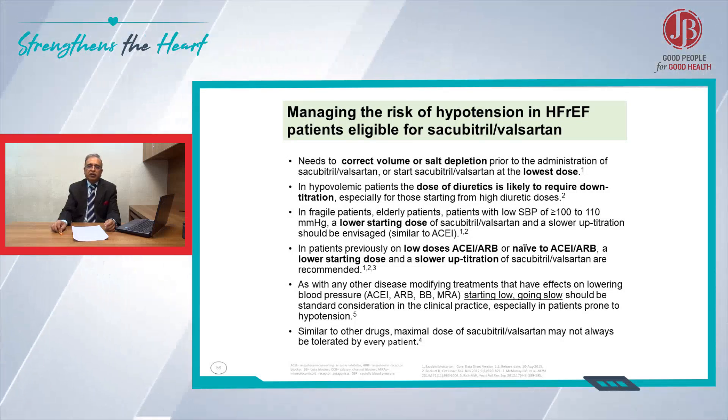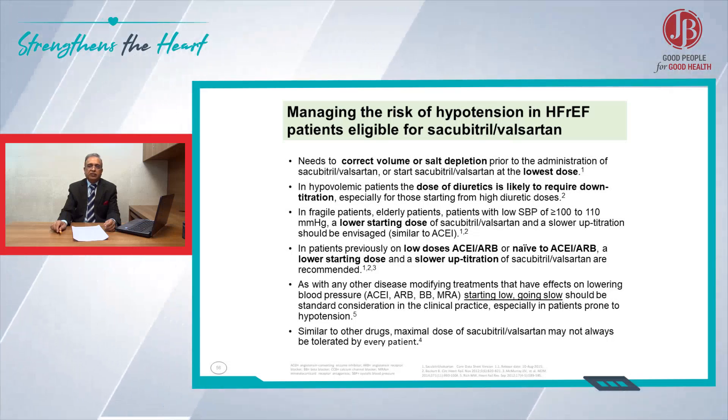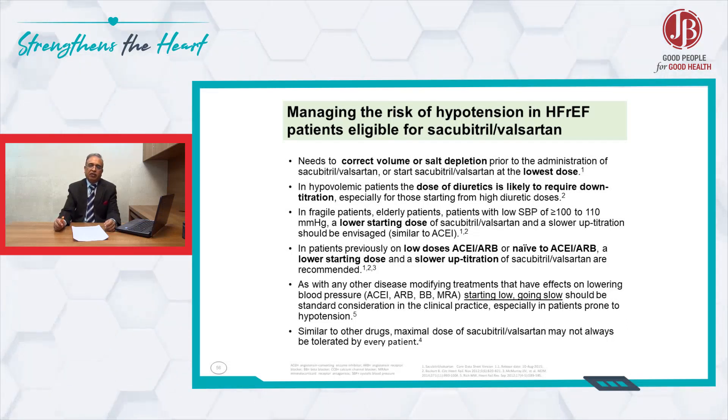Friends, in case the patient is initially having low blood pressure, there is a recommendation to start the ARNI with a lower dose. You can start with 50 mg twice a day, then increase it to 100 mg twice a day, then go further ahead.